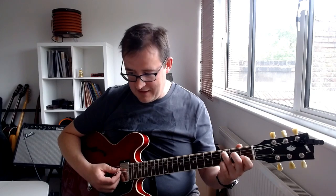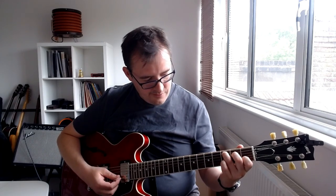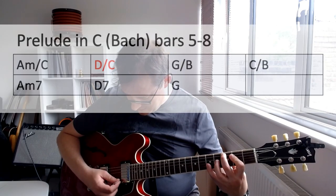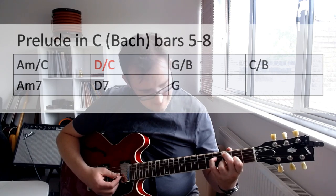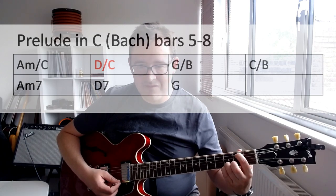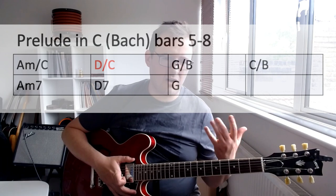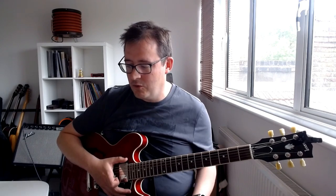It goes through this harmonic motion, and then resolves. Each time we're moving down a half step, usually to a first inversion chord of some kind. Joni Mitchell uses this chord beautifully in a song called 'Just Like This Train.'